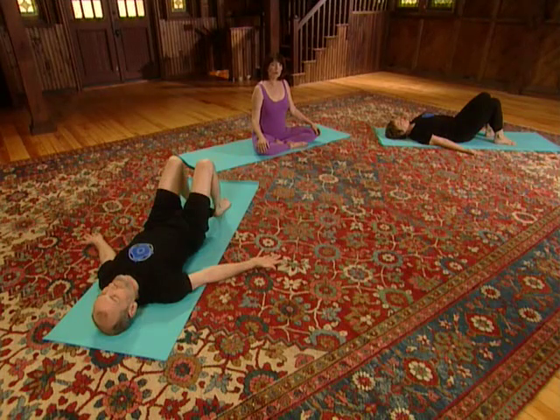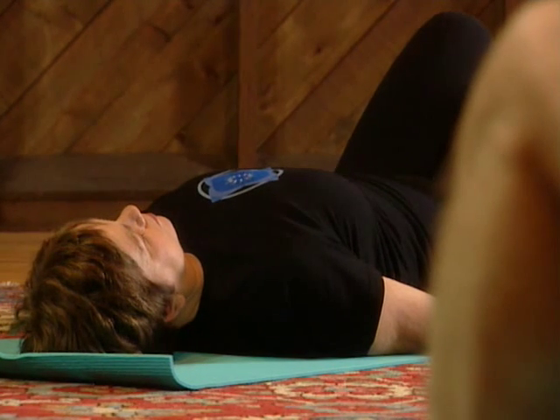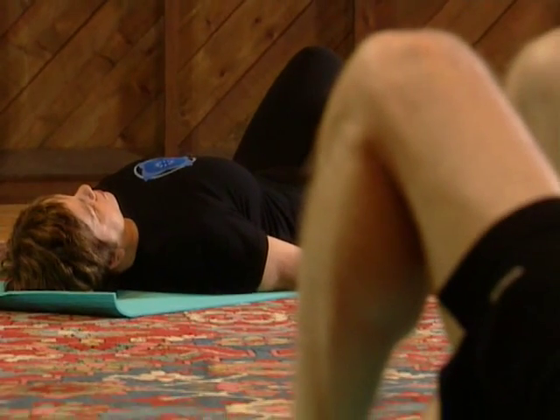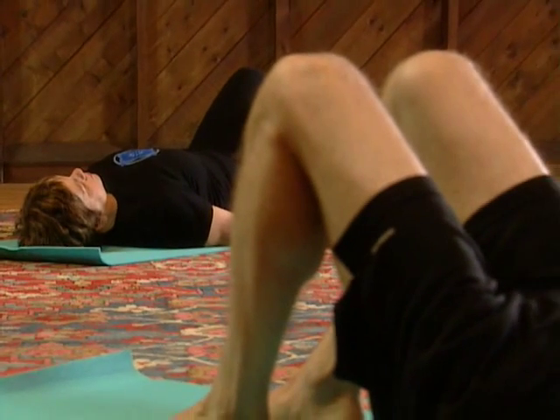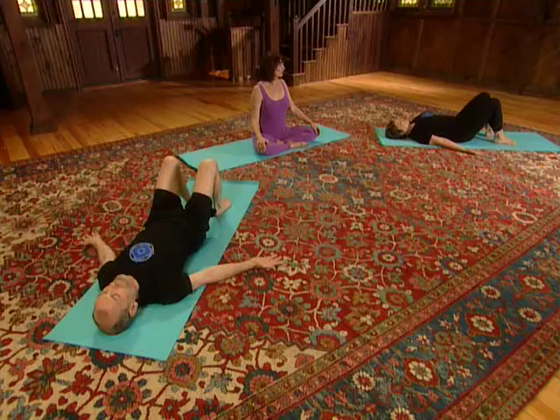First become aware of your breathing. Let your belly rise as you breathe in, and then use your abdominal muscles as you breathe out to pull the belly back into the body. Aware of each breath in and each breath out. Start with a deep breath in, and as you breathe out, press your shoulders back and down into the floor. Then as you breathe in again, release your shoulders and let them soften.